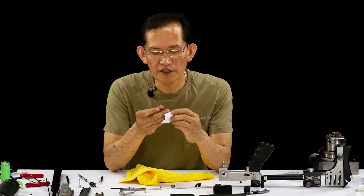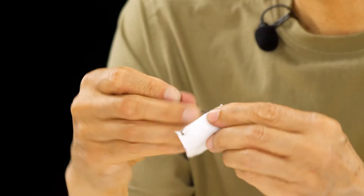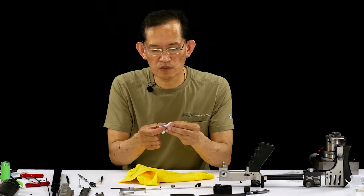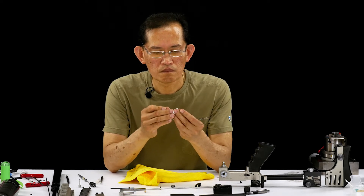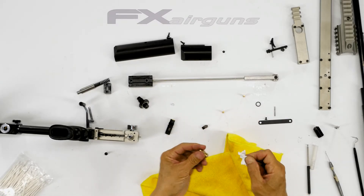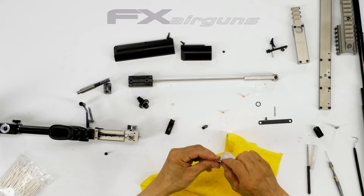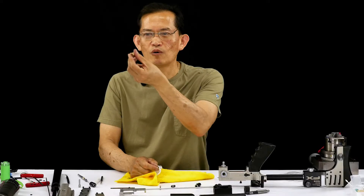Do it again until you get a clean wipe. Clean the inside bore where the regulator adjustment screw slides in. It's for this 2x1 o-ring. It's very delicate and you want it clean in there to make the o-ring last longer.